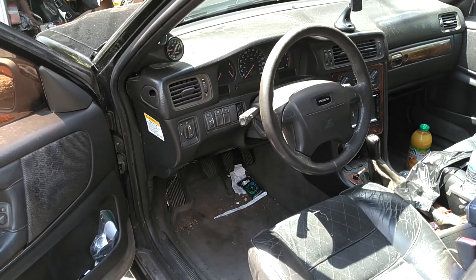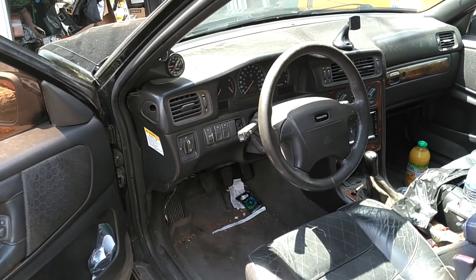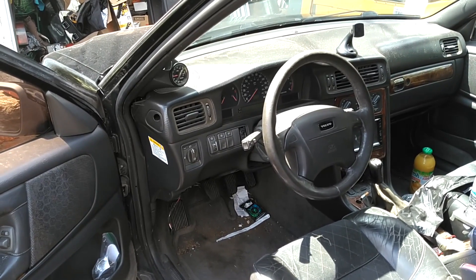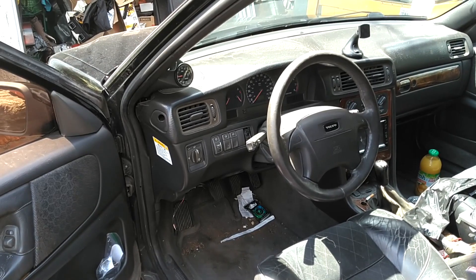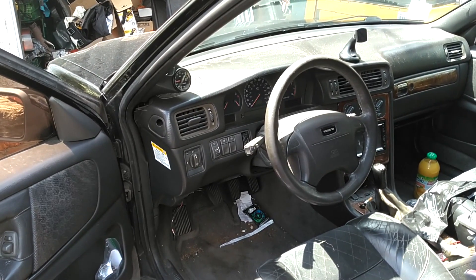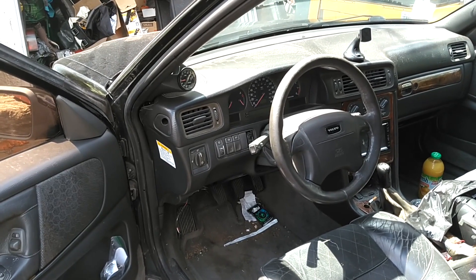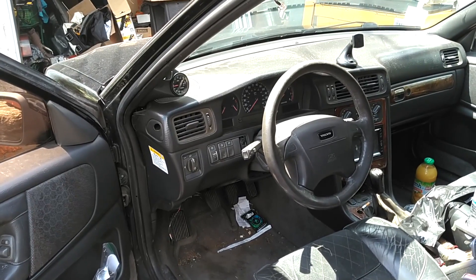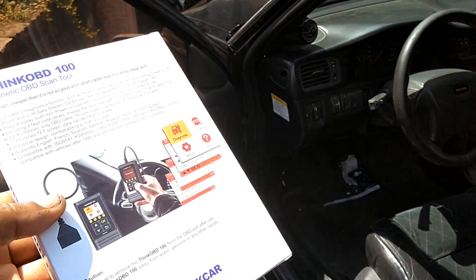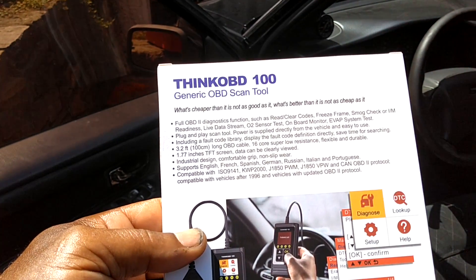This is the '99 Volvo V70R — the first year of Volvo's CAN network bus system. These cars are a little bit harder to diagnose because of that. I tell people you need a special Volvo tool to find the errors, reset things, and troubleshoot these cars in general. I'm going to hook it up and see what it finds out about this car's issues.